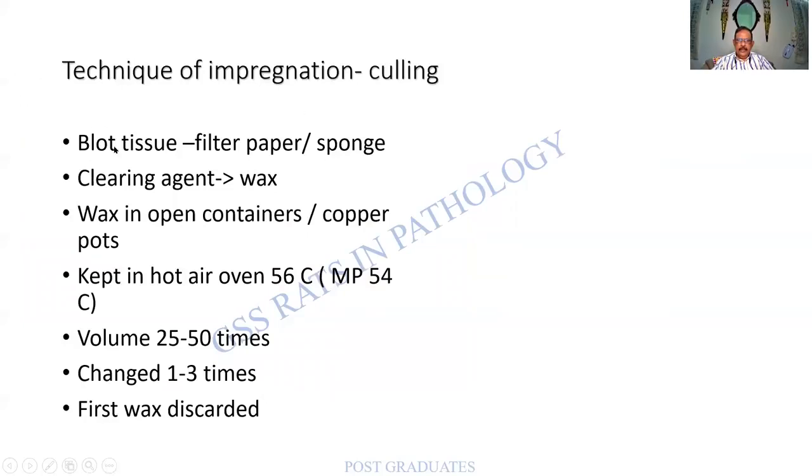What are the techniques of impregnation? You blot the tissue, clear the clearing agent, and take it to wax. The wax comes in open drainers or copper pots, kept in a hot air oven at 56 degrees centigrade. Normally for impregnation you need 25 to 50 times the volume of the tissue. The wax is changed repeatedly, one to three times, and the first wax is discarded.